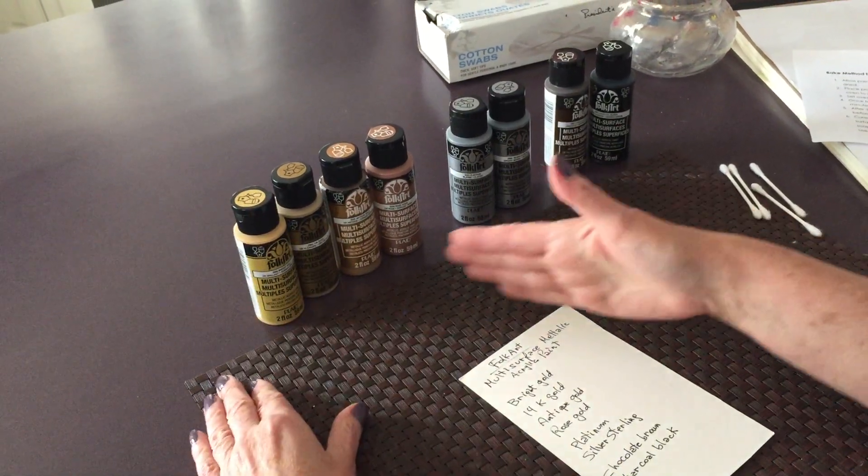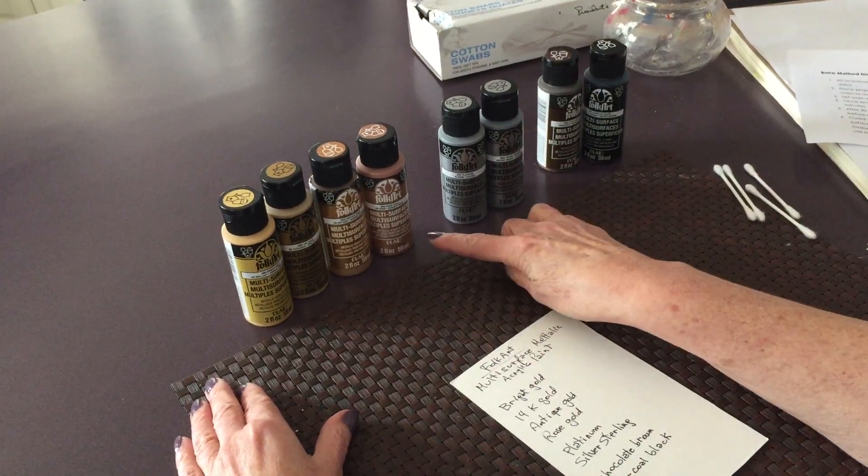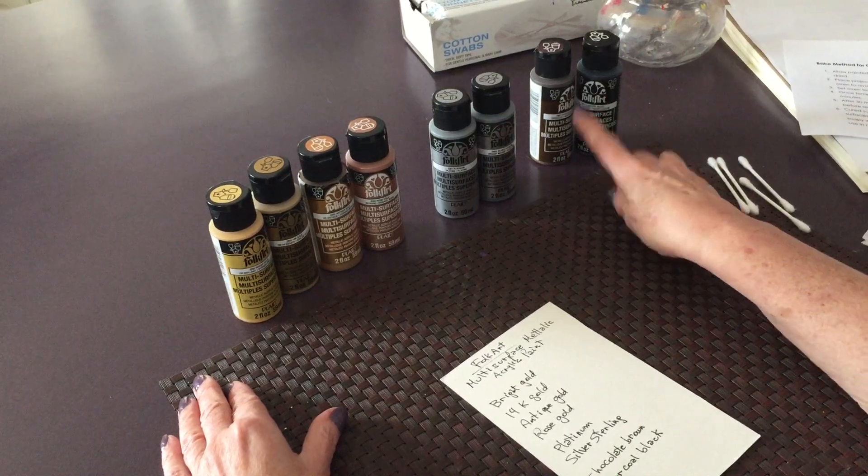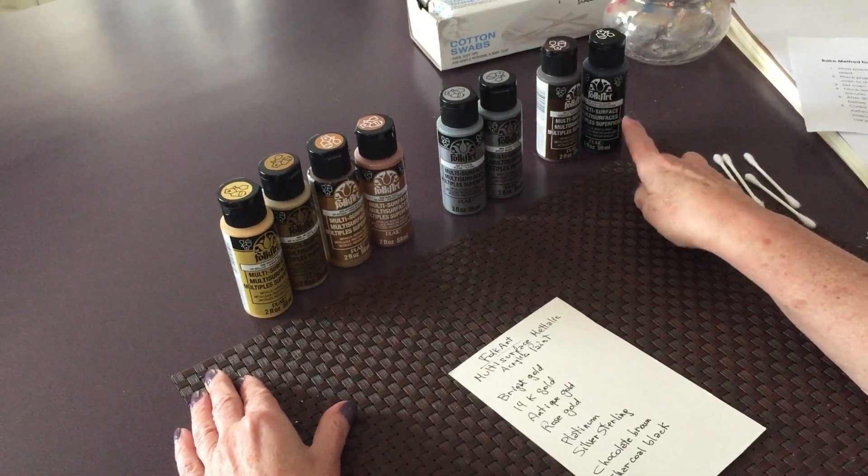Now it's eight colors. We have four gold shades, two silver ones and a brown and a black.